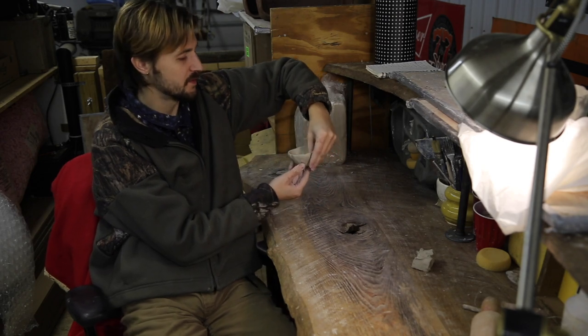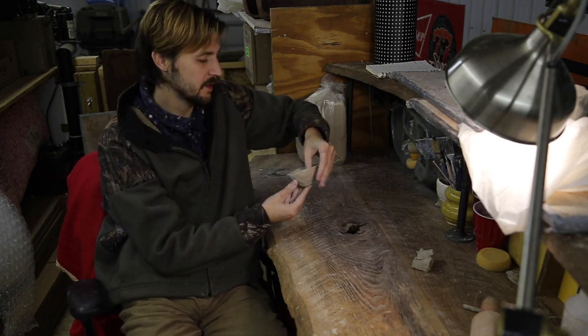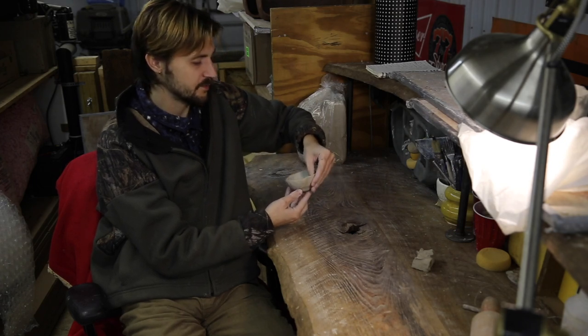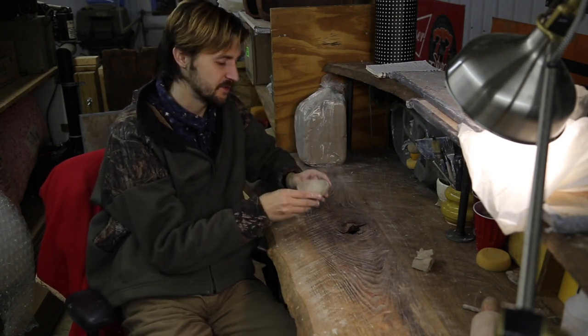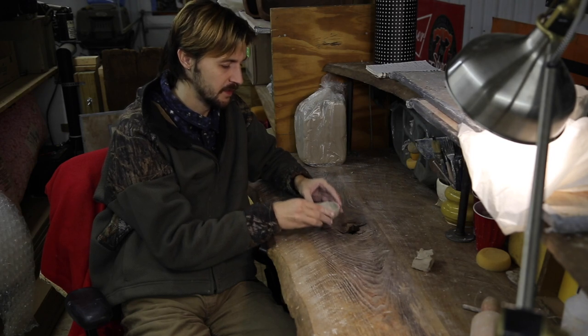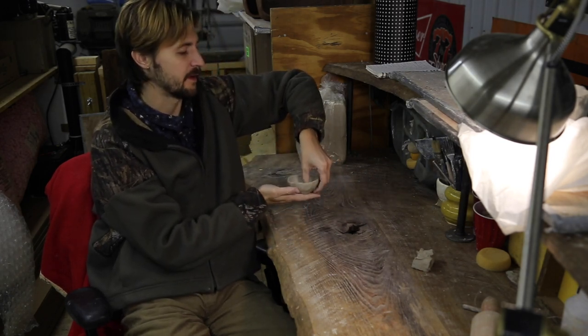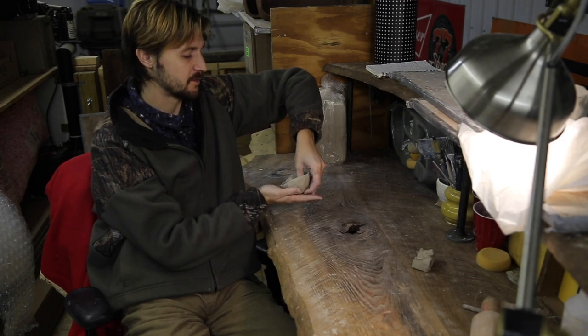I don't know if you could do this with air dry clay — I feel like it probably could work, I just don't know what the water retention and drainage is like in that type of clay. I'm using low fire clay, so I have a low fire kiln and it works perfect for what I need.